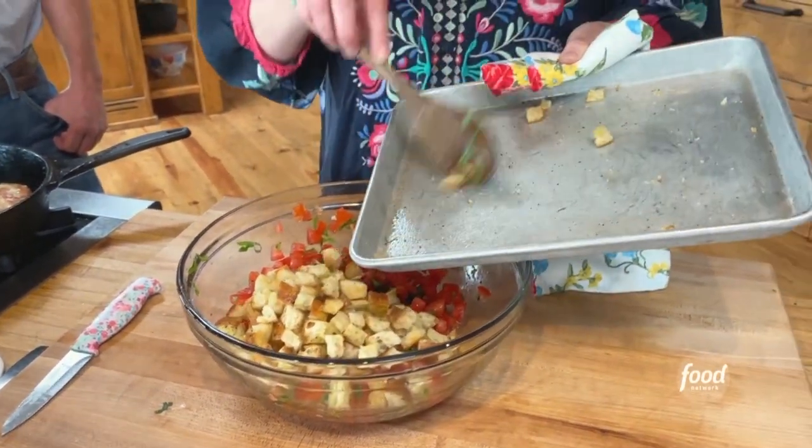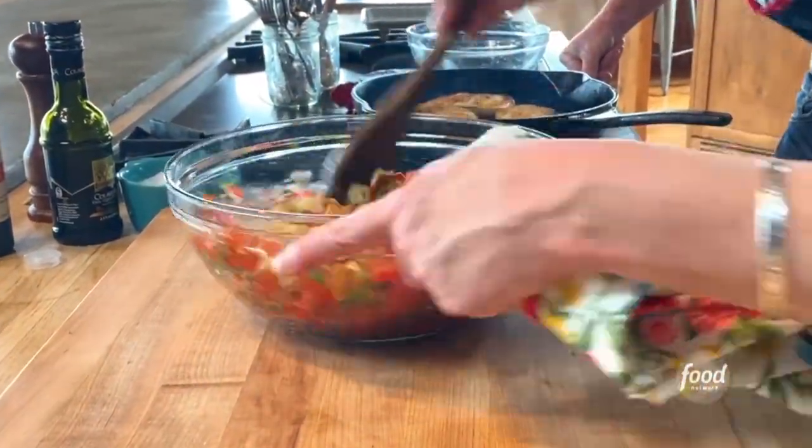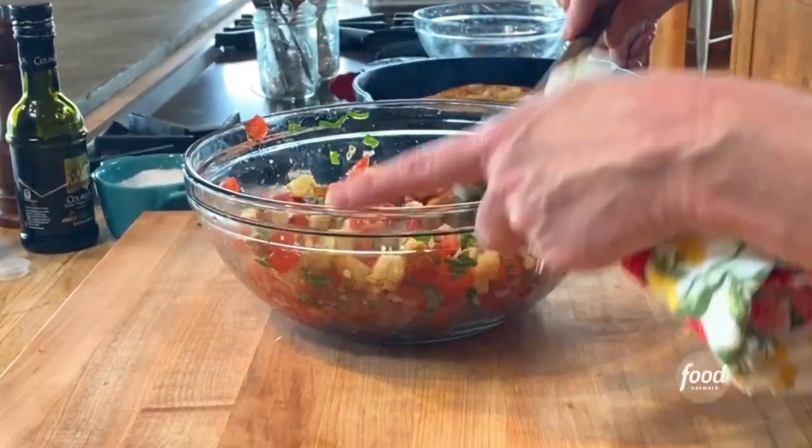This is something you definitely want to do at the last minute. After about 15 minutes, the little bread chunks will start to get a little bit soggy as they soak up the liquid in the tomatoes.